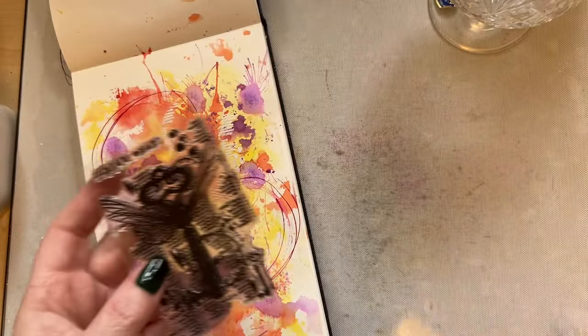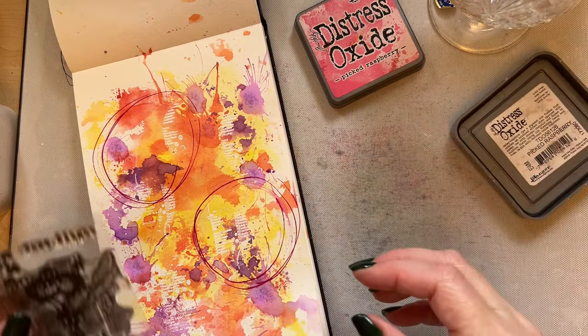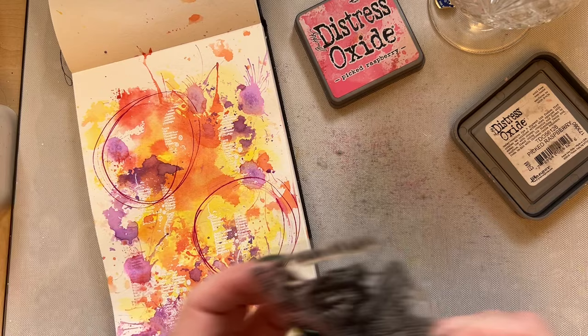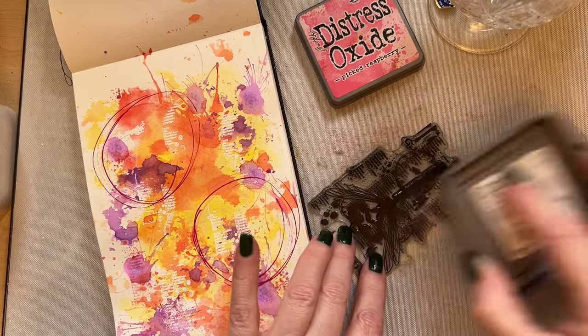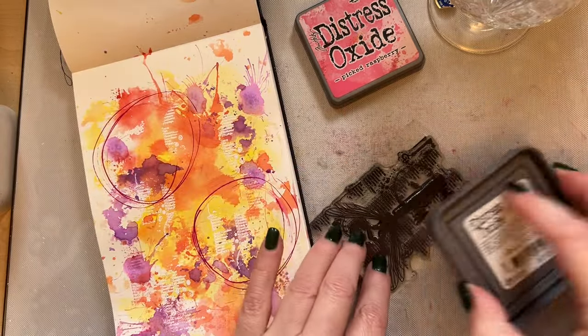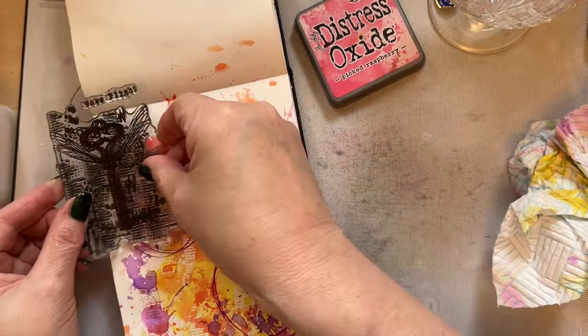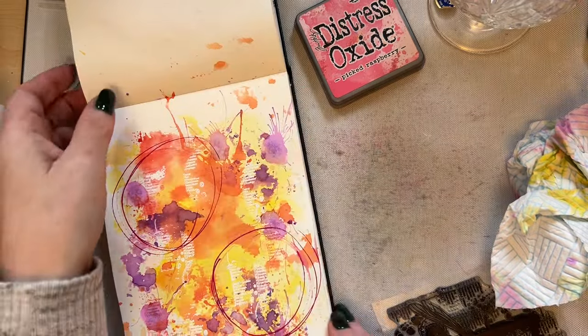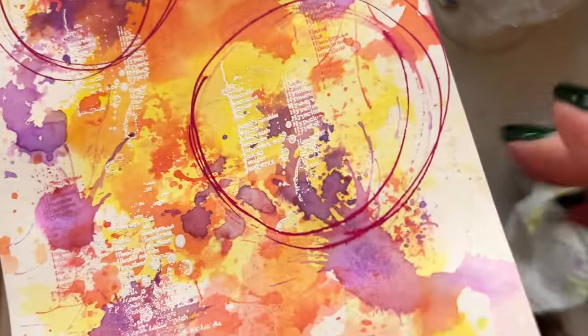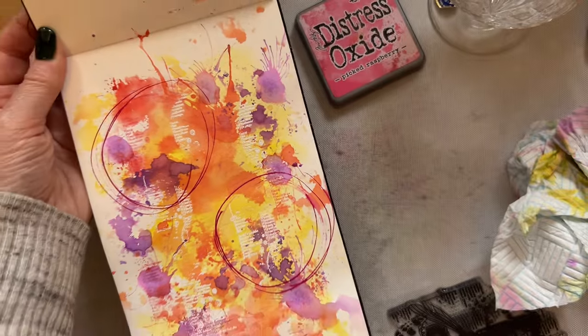In the colors that we've used, we'll take our Take Flight stamp again and let's take some Picked Raspberry. We'll take some of that Picked Raspberry and now you can add some of the Picked Raspberry text — I'll lift this up so that you can see. The advantage with stamps is that once you've got them, you don't need to buy them again. So what you can see now is you've got your pink text, your white text — wonderful, it just works really nicely.